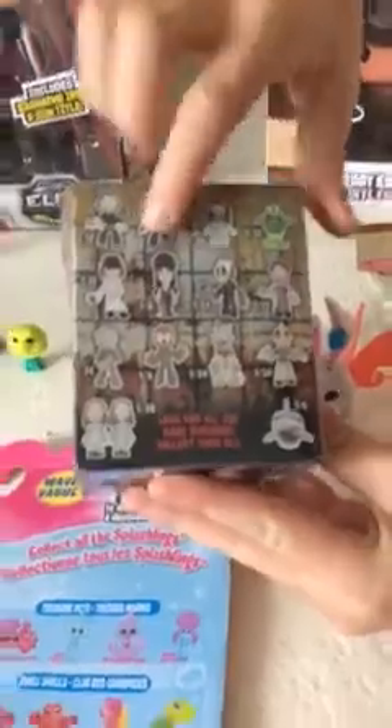Hello collectors and fans of wrestling, horror, and vinyl pop and splash minis. My name is G. My name is Scarlet. Here we're going to be unboxing the horror mystery minis series 3. Here's the ones we really want to get — we want to get the Freddy with the syringes and the American Psycho. They're both one of 72, and we're going to be opening Splashlings Mystery too.